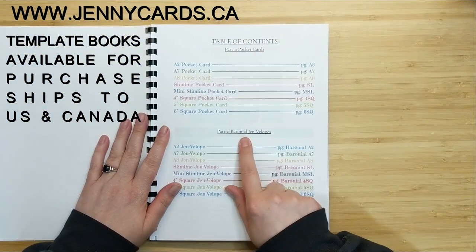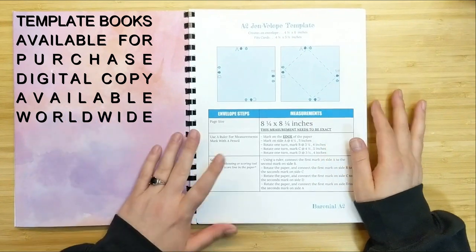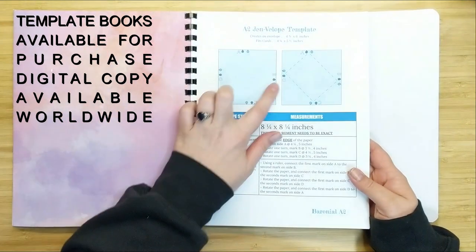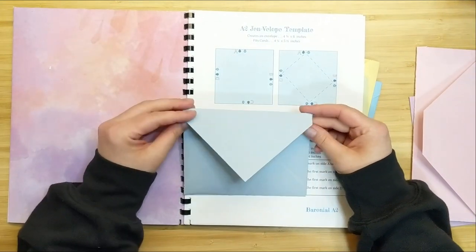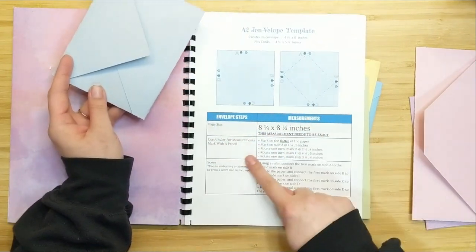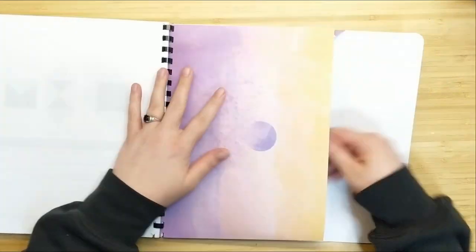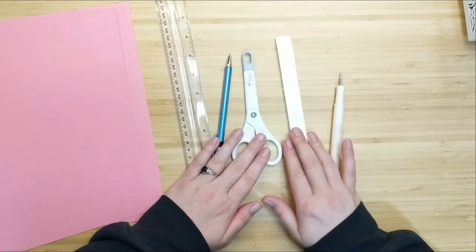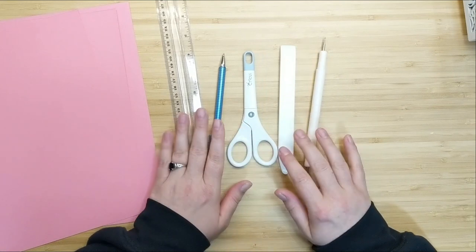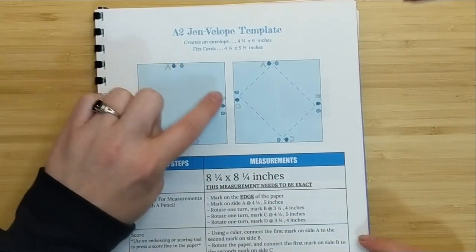I'm going to be creating a baronial style A2 size envelope. Here inside my template book I've got all my samples created, and this is the envelope we're going to be making. This template book is a new addition to my line of templates — I'll leave a link to the video where I share more information about it. These are the tools we'll need: a ruler, a pencil, scissors, something to score your paper with, and a bone folder.